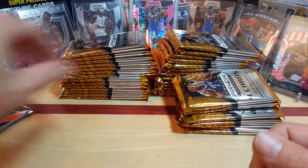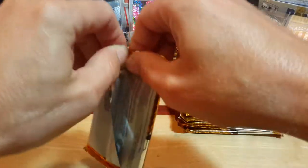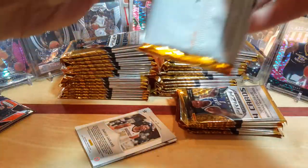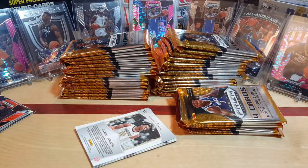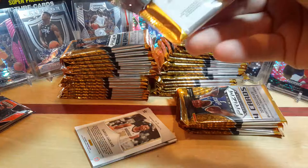That was probably one of the best blasters I've pulled out of this. Hopefully we continue with that. The only thing that would be better than that is to get some numbers and some autographs. Excellent start — if it keeps like that, I might not even stop opening more of the blaster boxes.